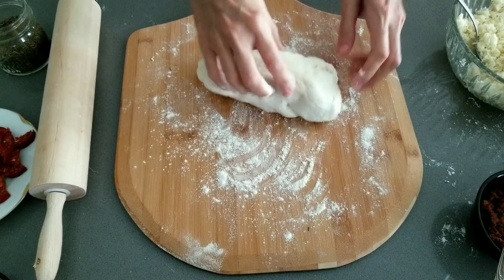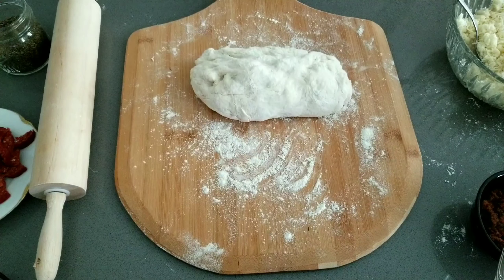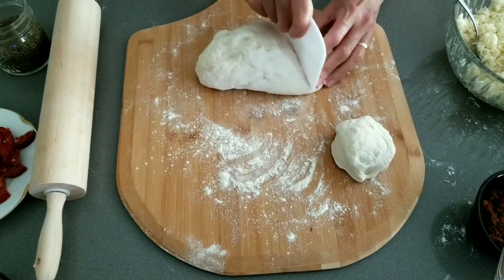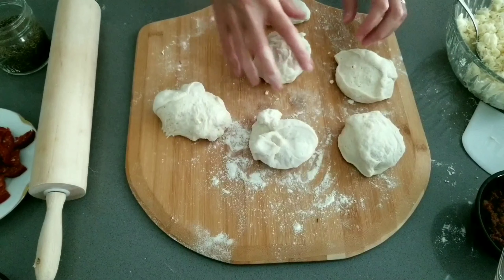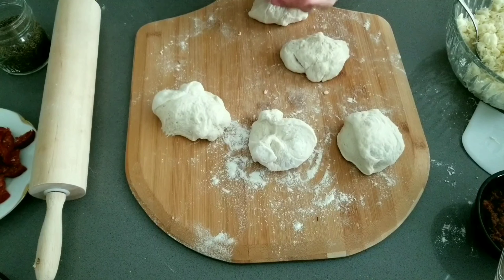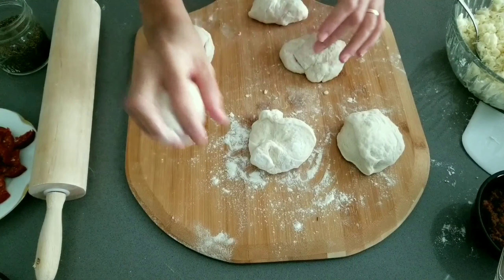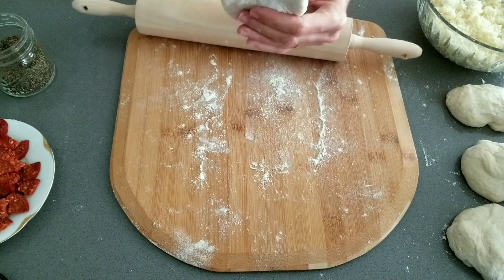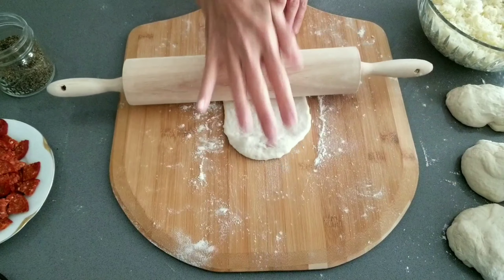Spread some flour on your work surface and bring some of the dough over. Cut it into pieces about the size of a lemon and roll them into balls.